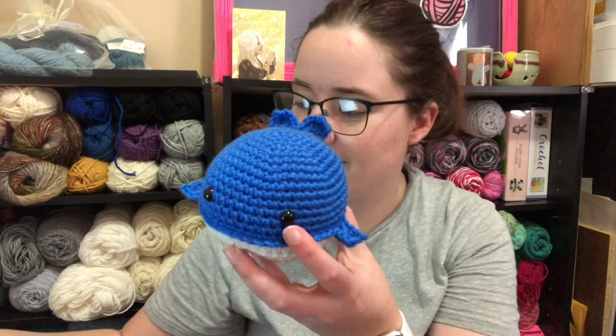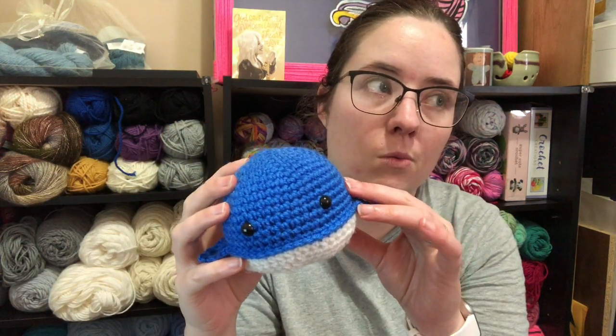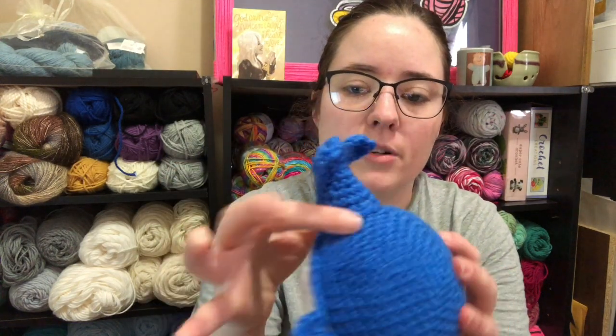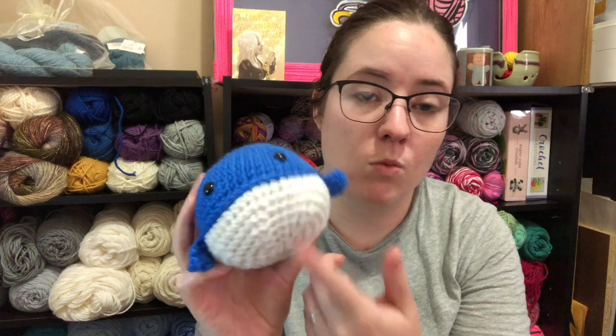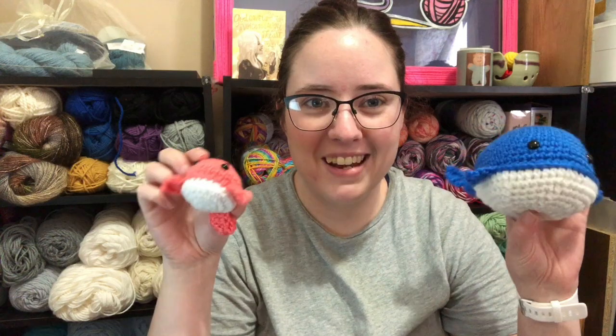My second little whale is called Wally the Whale, and he's a little bit bigger. He's made in one whole piece — you just change colors. Well, his tail is separate, his little fins are crocheted on, and then the tail is a separate piece, but these little fins are crocheted onto it. This is like Delphinium and white Red Heart scraps also. So there's my two little whales that I made for National Whale Day.